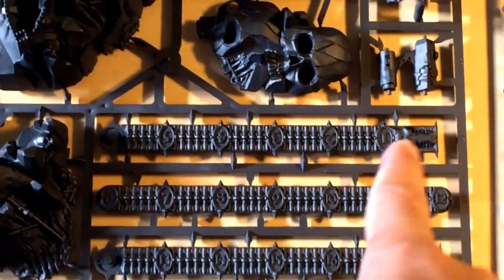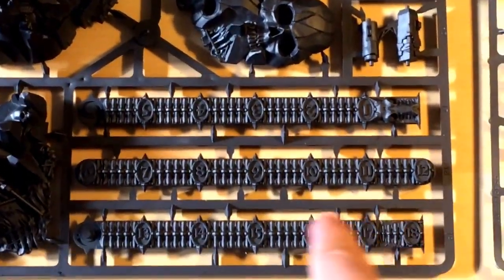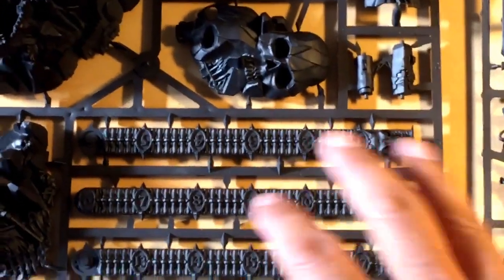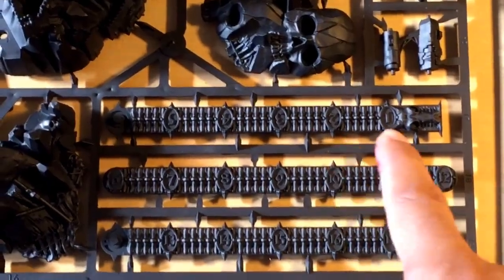Besides the treasure counter, you've also got these measuring sticks which are going to be painted as bone. Since that's only primarily going to be one color — shade it down and then highlight it back up — we're going to work on that as well.